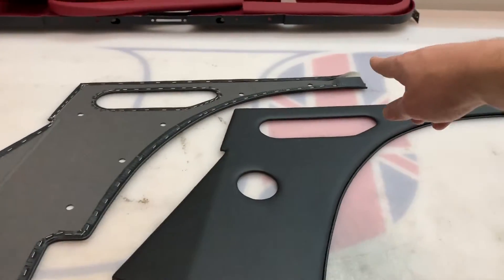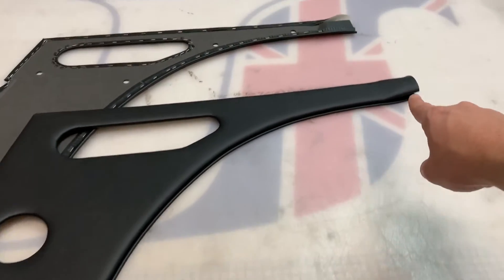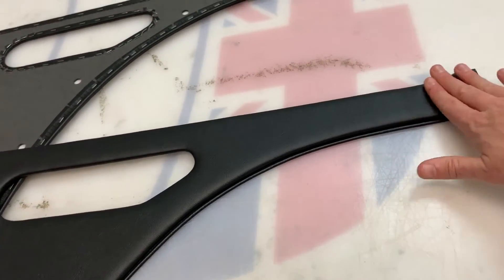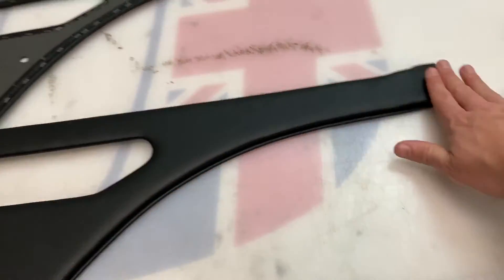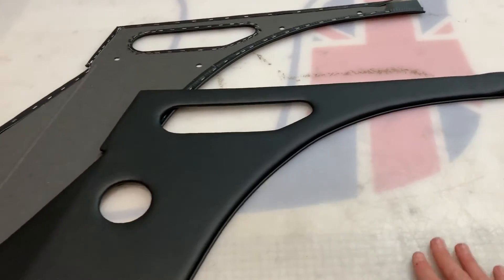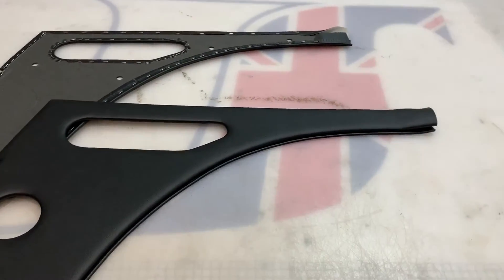Trimmed all the way around apart from on this edge here, which is actually the back edge. This panel here that we're looking at is the right-hand panel, so this edge here is left as a loose flap as you can see. That allows you to butt up the rear side casing panel and tuck the material underneath. We can fold it back on itself and trim back. It just allows you to get the best finish possible, because these cars sometimes need tweaking to get the best finish in certain areas.